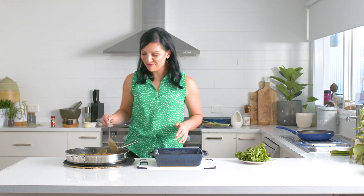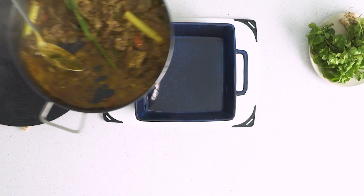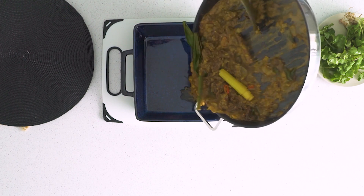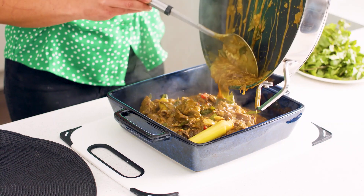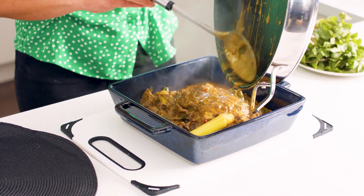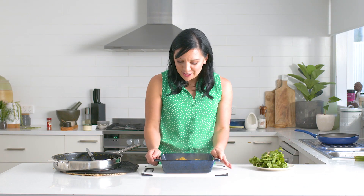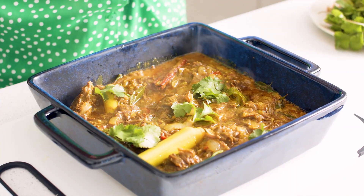My beef curry is ready. It looks so delicious. This is a great one to prepare in advance — cook your beef cheeks slowly, make your curry sauce before your guests get here, and just combine them between entrée and main. This is a curry that might be a little bit unusual, but it is a winner, and I think your guests will love it.